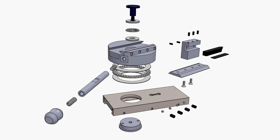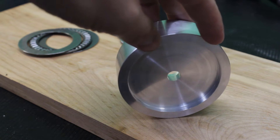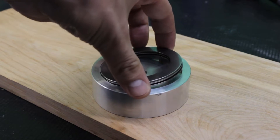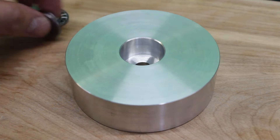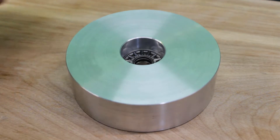Unfortunately, at the time of making this video I did not have a large enough chuck on my lathe to be able to turn such a large part. Therefore the first operations on this part were done off-camera. As I'm showing here, I have machined three main features: drilling the center hole that will receive the shoulder screw, and making a recess on both sides to receive the thrust bearings.